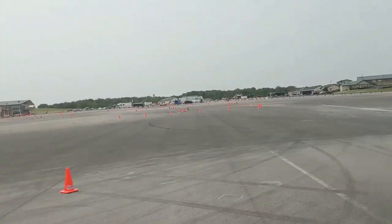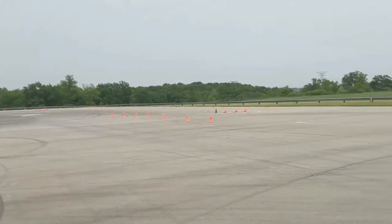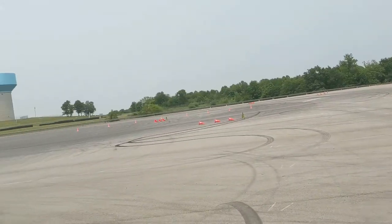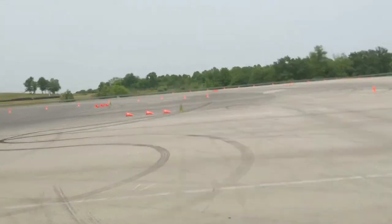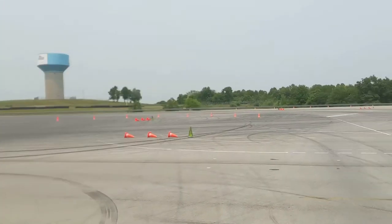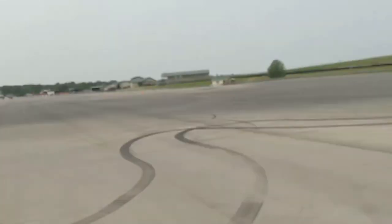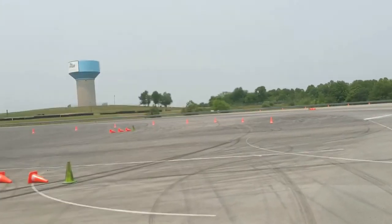Wrapping up day number one — we made it through tech, which wasn't really too much of an issue. Didn't have any concerns there. Walked the course a little bit. Look at all this room — tons of room. This course is looking like it's going to be pretty quick so far. There's not a lot of tight obstacles that I'm kind of used to. It's going to be a really point-and-shoot kind of course, which I'm not surprised by since there are majority of muscle cars here.